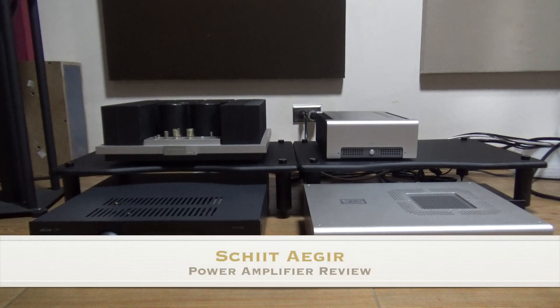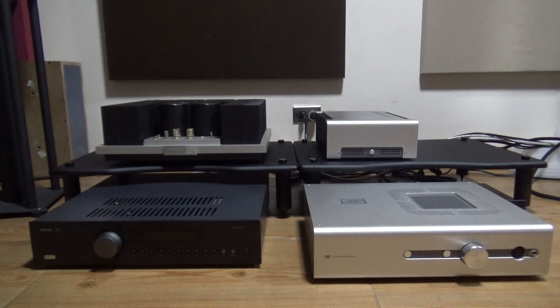Most AudioFools will agree that Class A amplifiers are the best sounding amplifiers of all topologies, but it's also the worst in terms of efficiency. It's big and heavy, runs really hot, eats up a lot of electricity, and most of all, very expensive for the amount of output power it provides. So it's not really a surprise that a lot of amplifier makers are looking to get that Class A sound while minimizing those drawbacks.